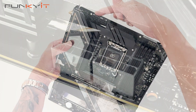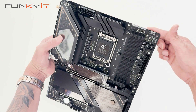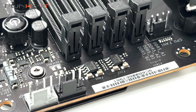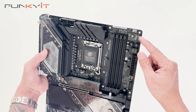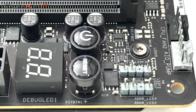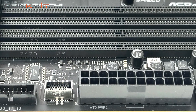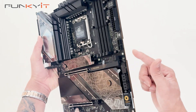Starting at the top, we have two PCIe 8-pin power connectors for the motherboard and three 4-pin fan headers. We have two 3-pin ARGB connectors, a power-on and reset button, the diagnostic LED, the 24-pin ATX power connector, a USB Type-E connector, and USB 3 headers.